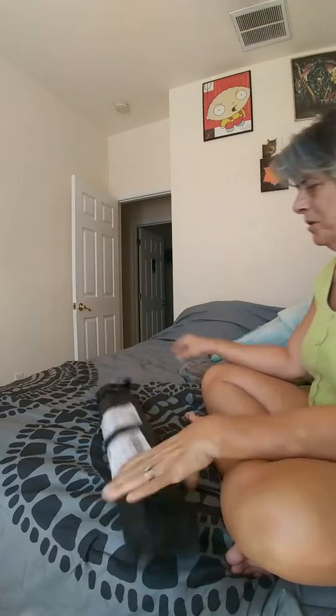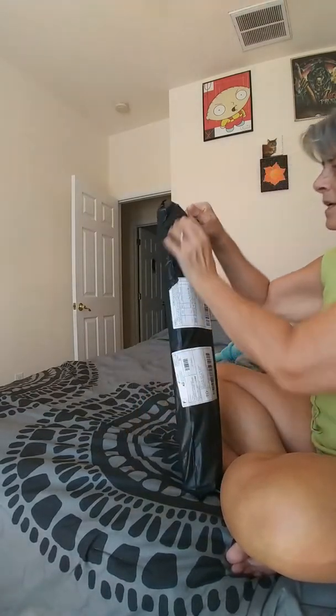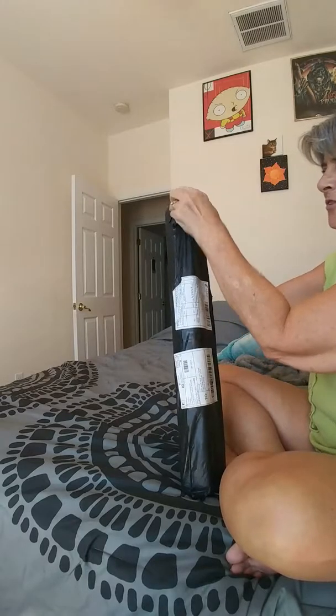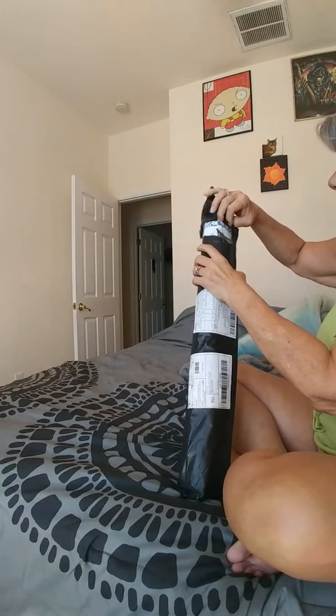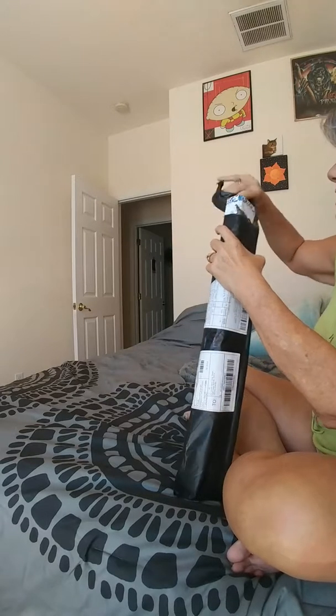Hi everybody, welcome to Lori's Craft Corner. I got China mail and I thought I'd come on and share with you which ones I got.